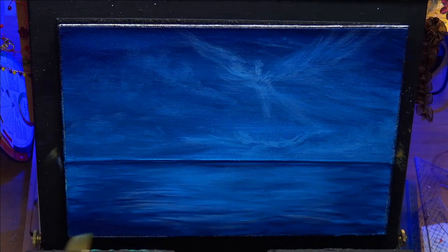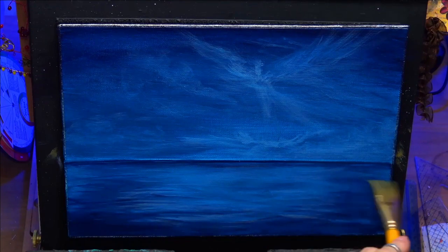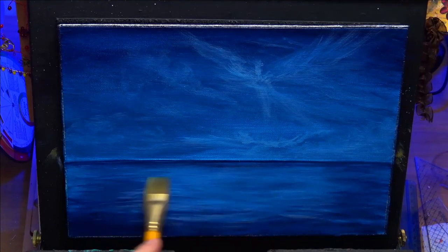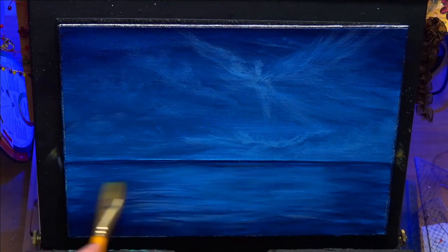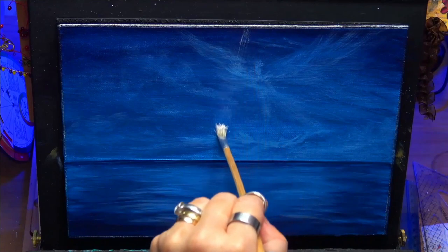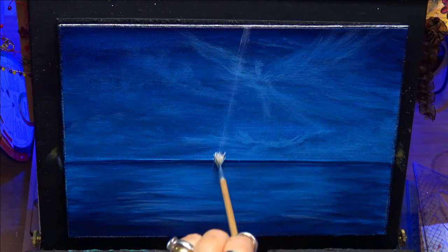I'm just putting some more dark values in to darken the bottom up as well, just to bring the painting in to the actual focal point, which will be the light rays when we get further on. Give it a nice soft blend, make sure there's no high ridges — it's all blended in nicely. I'll dry that off completely.